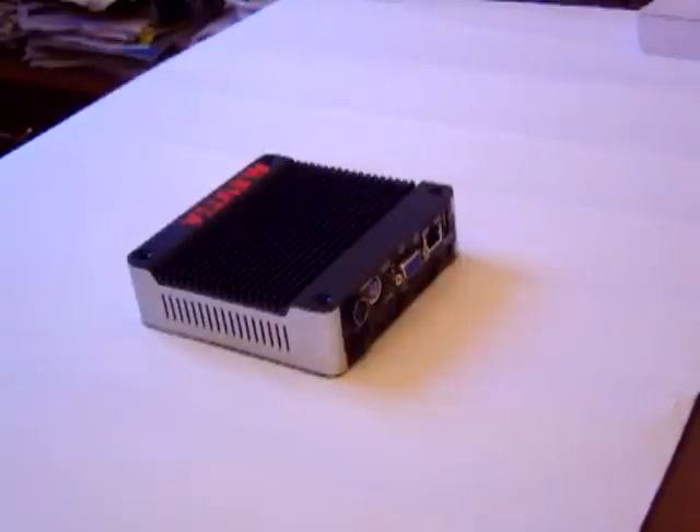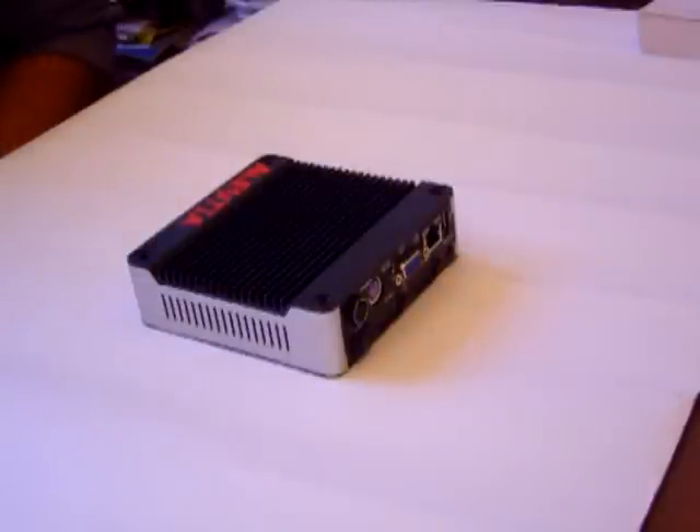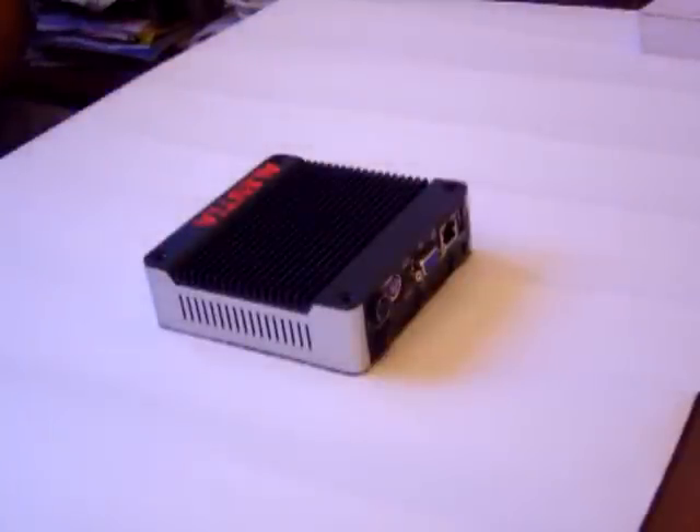The Aluxia E1 PC. Hi there everybody, this is Ahmed Gabb, Chief Editor of GadgetsRadio.com talking to you. In this review we are going to explore the Aluxia E1 PC, which is an open source PC — a little invention we have got here.